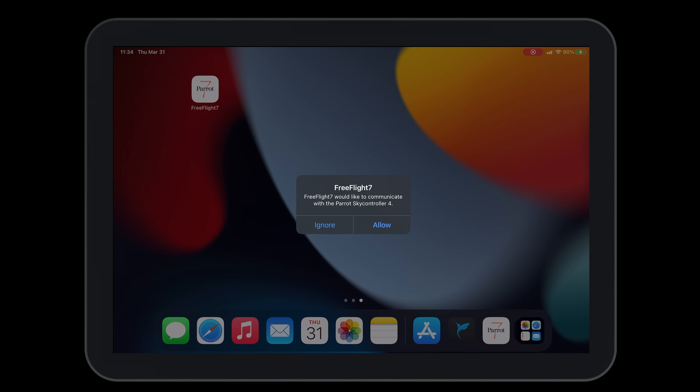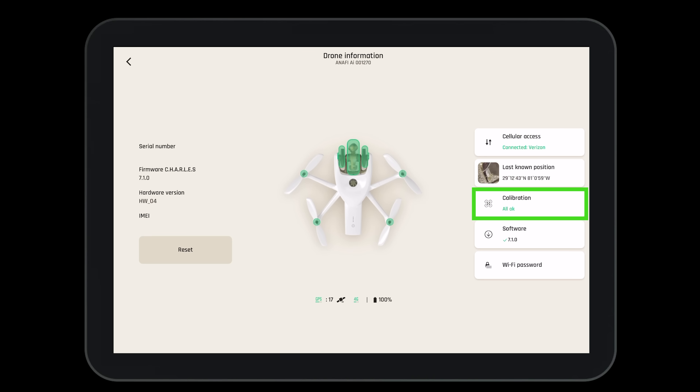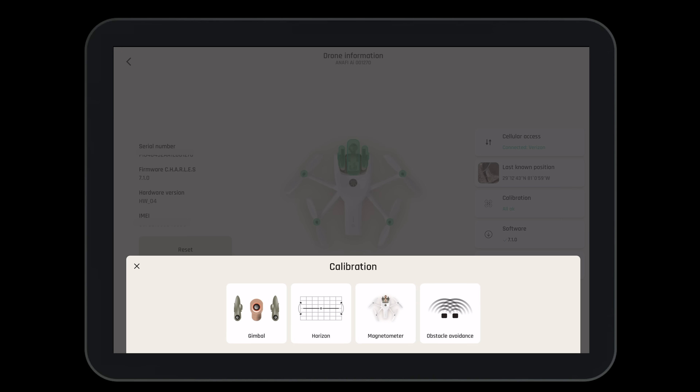FreeFlight 7 should ask to open automatically. Before takeoff, let's complete a check of the FreeFlight 7 application to ensure that we are ready for operations. Here we can see we're logged into our ParaCloud account and our Pix4D account. We can see that the controller has GPS. Both the tablet and the controller are charged to 100% and the controller is updated. We can also see that the aircraft has 4G and Wi-Fi available, it's connected to GPS, the aircraft's battery is fully charged, and the aircraft is updated. Let's complete a compass calibration — select the aircraft, then calibrations, then magnetometer, and follow the steps as indicated on the screen.